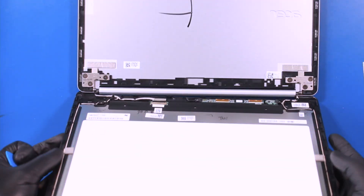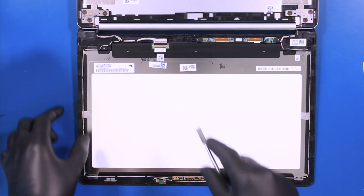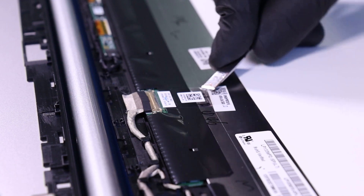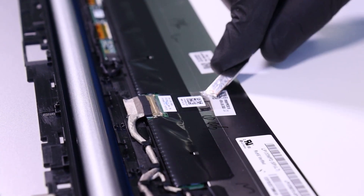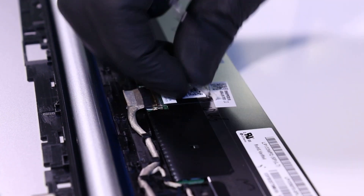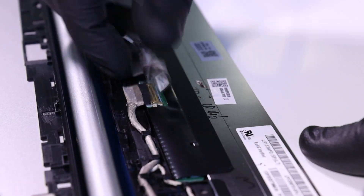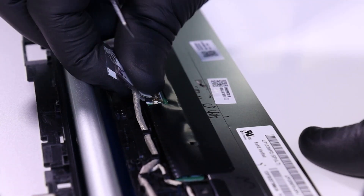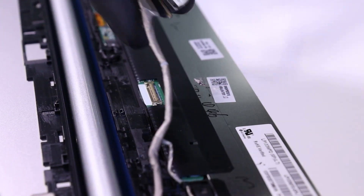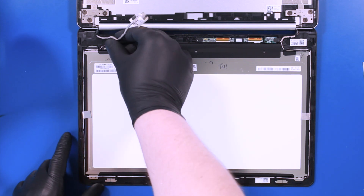Lift the module up and lay it down. Peel back the tape and unplug the LCD cable from the LCD module. Unseat the cables from the guiding paths.